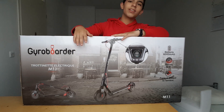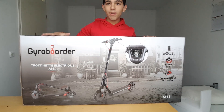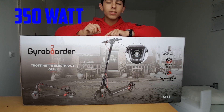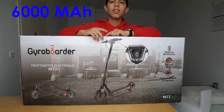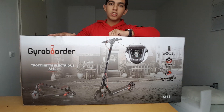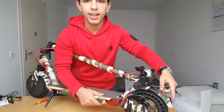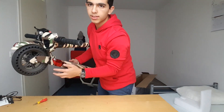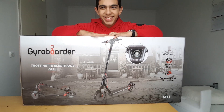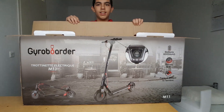This scooter wasn't very expensive — I got it with a discount code and it was around $270, so it's very affordable for such performance. It has a 350-watt motor and a 6,000mAh battery, can charge in three to four hours, and has lights all around: three red taillights at the back and three in the front.